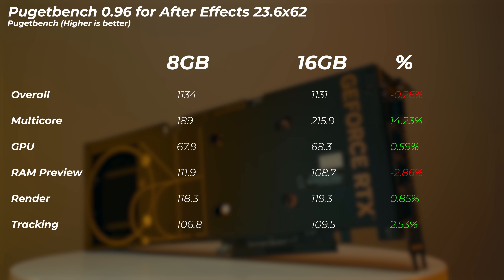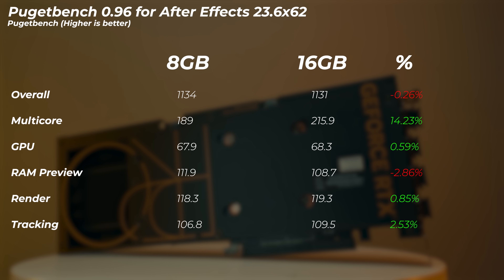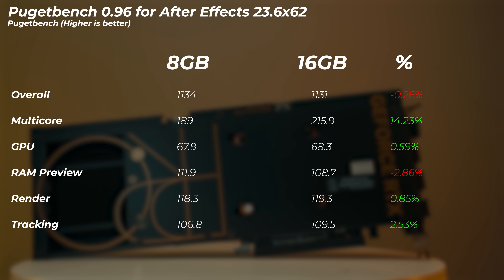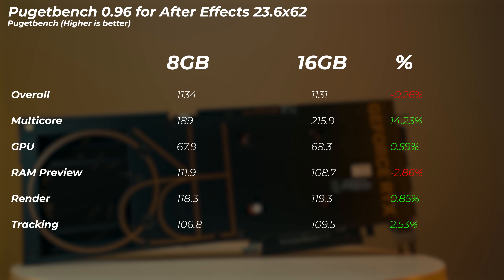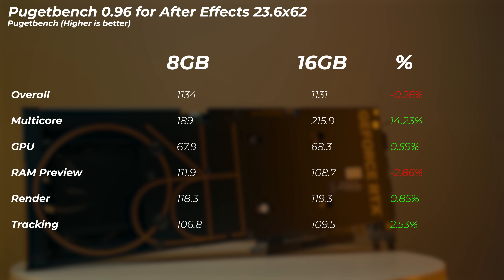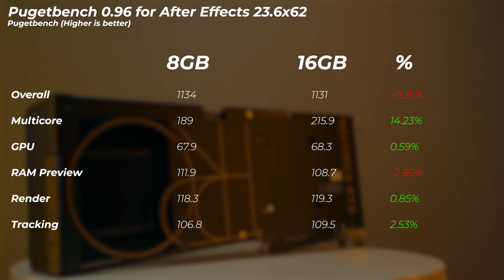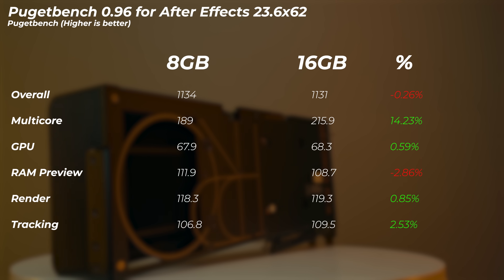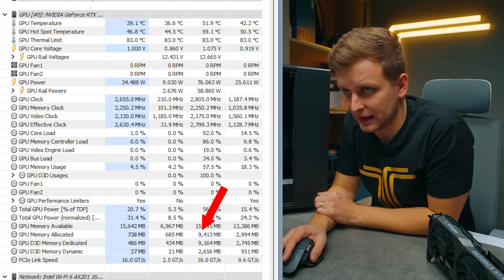Moving on to After Effects — the 16GB version is only 0.3% slower in the overall scores. Interestingly, the multi-core score is a lot faster on the 16GB version, which is random because the multi-core score actually comes from the CPU. Both systems are exactly the same — just the GPU was swapped. So the 12900K somehow runs faster on the 16GB system compared to the 8GB. In After Effects, we don't really see any meaningful difference.